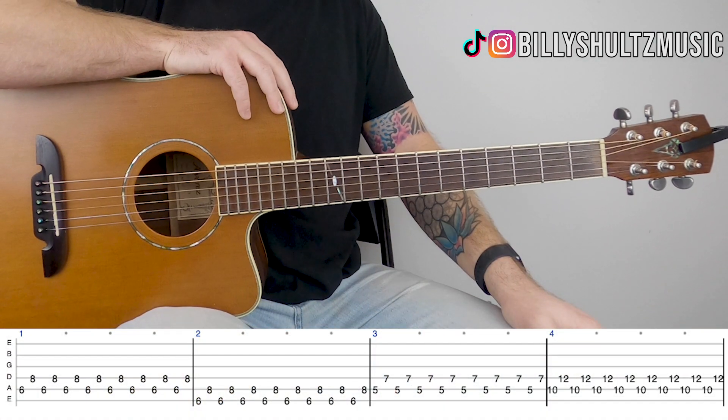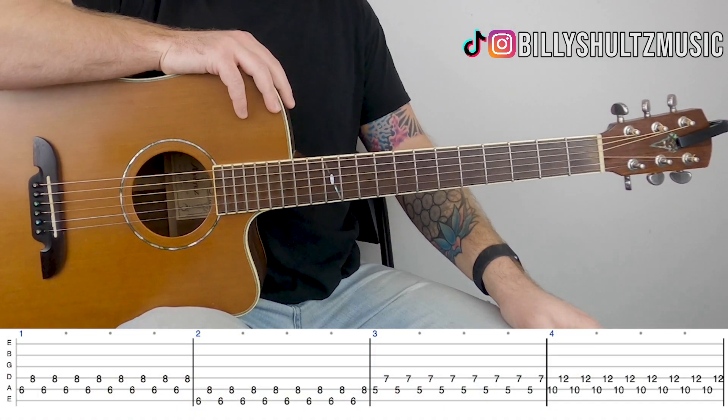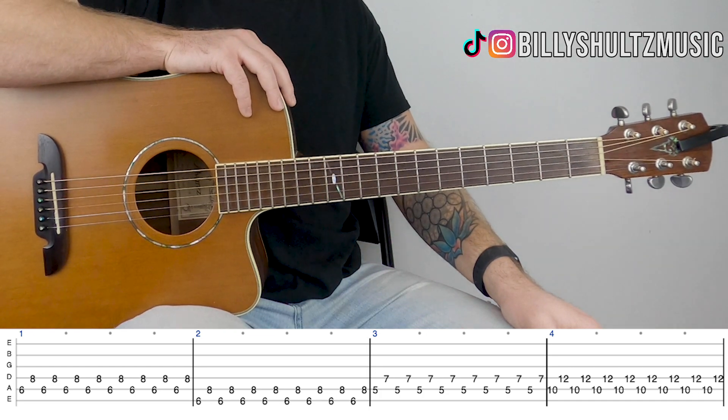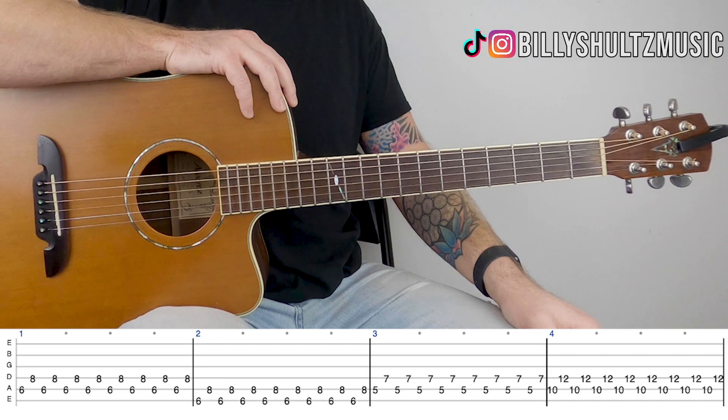This song is in standard tuning and it's got four different chords that just repeat throughout the entire song. If you need the guitar tab, you can find it in the video description, so jump into the description once you're done and it's there for you.